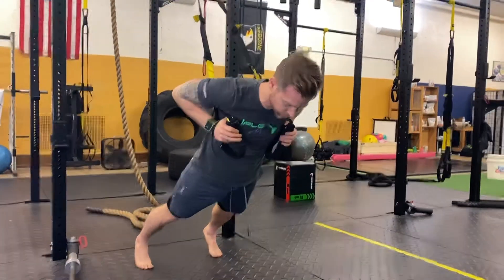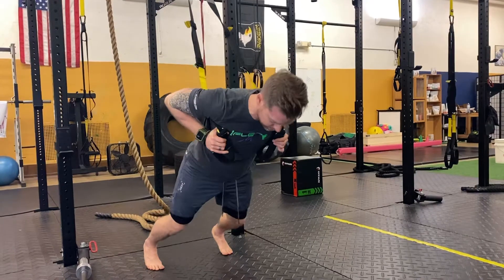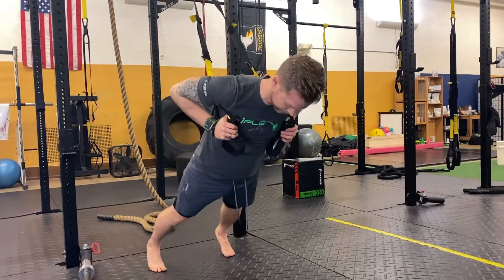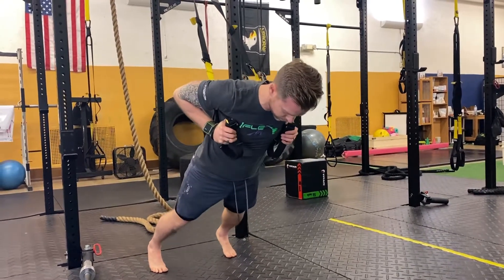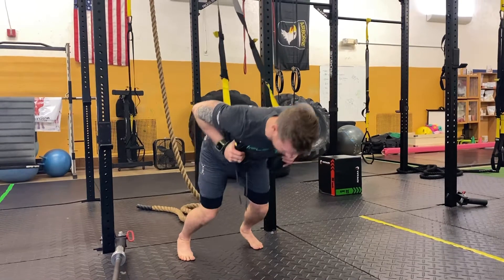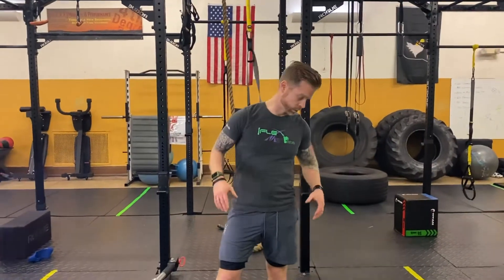For this, I just want you to focus on the movement and the mobility. We're gonna set a clock for all these — just one minute intervals, switching from one movement to the next. Just go back as far as you can. Make sure you don't go too far back and add a rock to it. You're gonna get some quad and glute work, but you're gonna get some great knee and hip mobility as well.